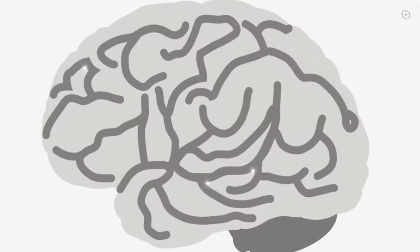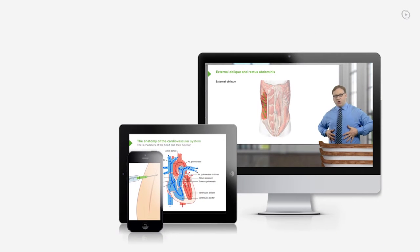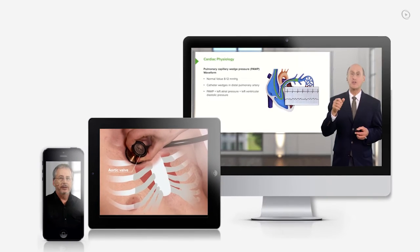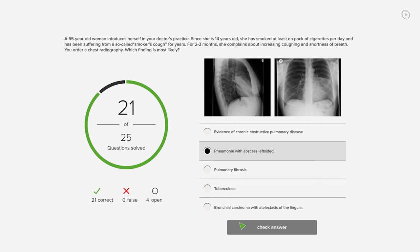You just completed your first video of the world's best medical exam preparation. Lecturio brings the knowledge of worldwide leading medical experts and teaching award winners to your PC, tablet, or smartphone. Prepare yourself and check your progress with thousands of quiz questions, customized to USMLE standards.